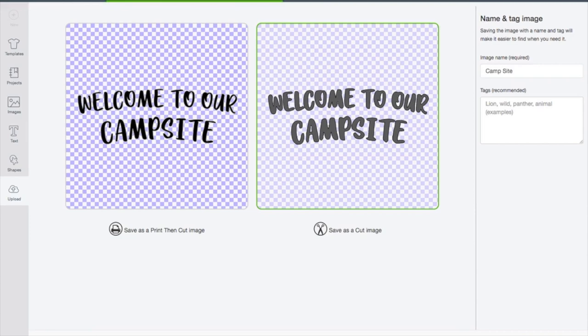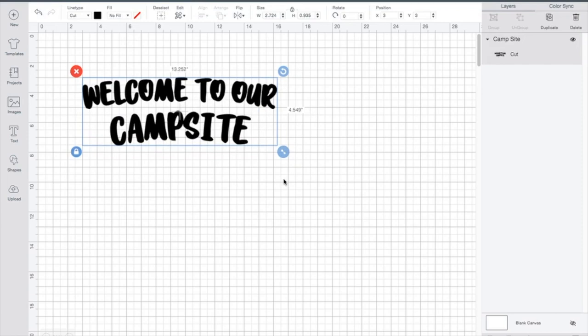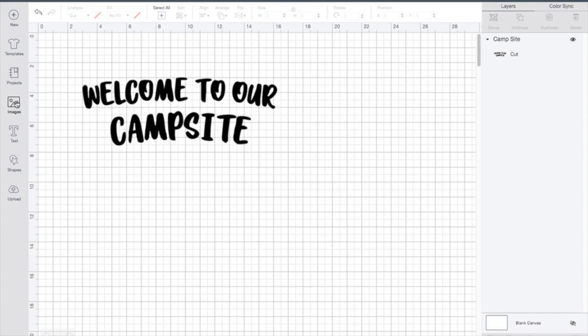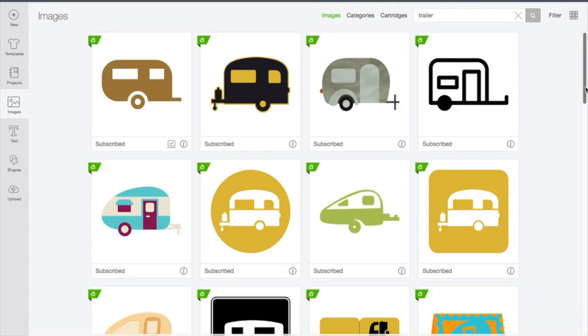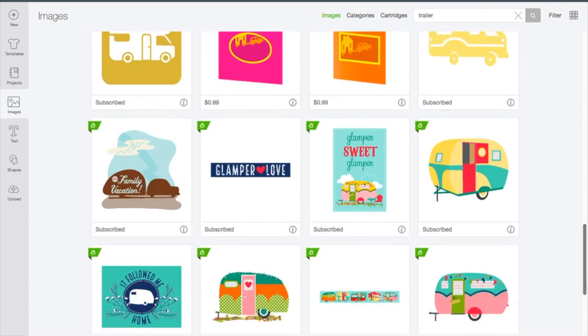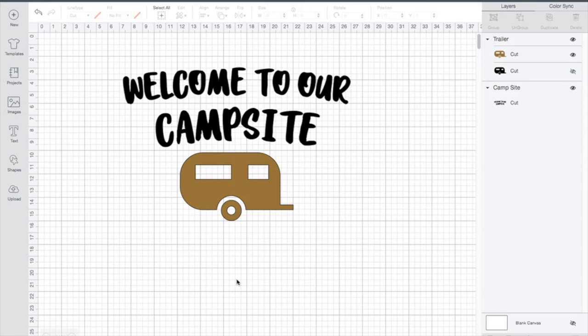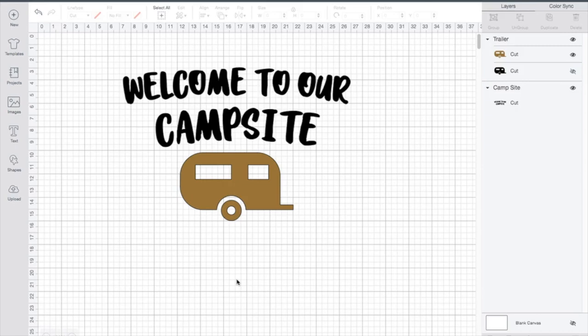I'm going to click it and insert it into the project. Now I want to size it so I can see it, and then I want to bring in an image — I was deciding between a campfire or a trailer, but we're going to go ahead and bring in a trailer. In the search feature I just put in 'trailer,' and Design Space has so many different options, but I really like that first trailer. So we're going to import that in and put it right underneath our 'welcome to our campsite.' That looks really nice.